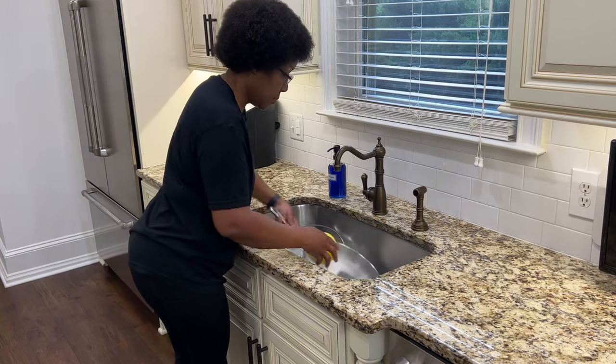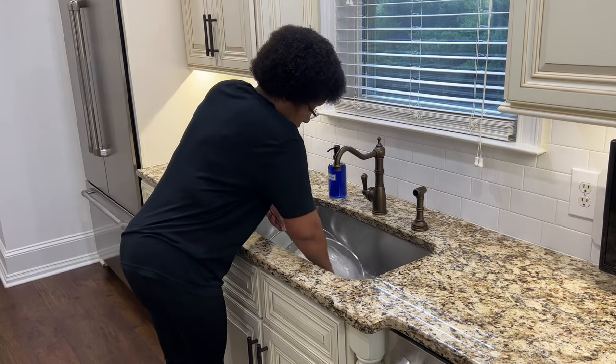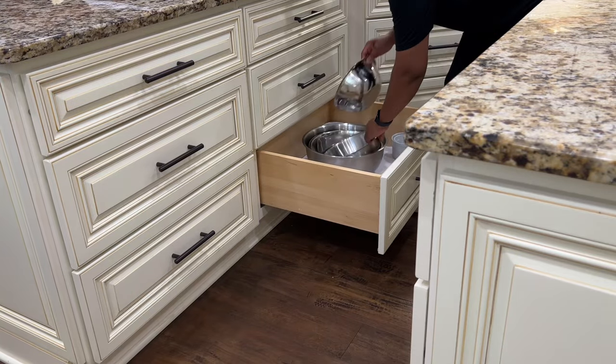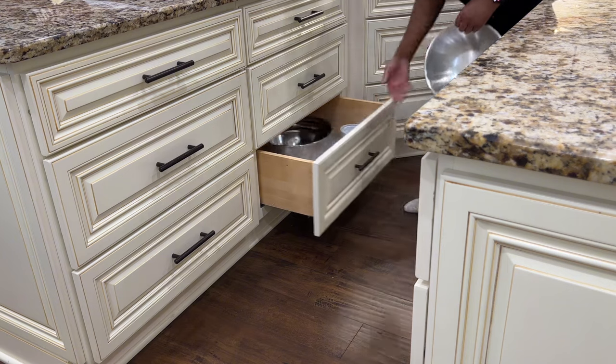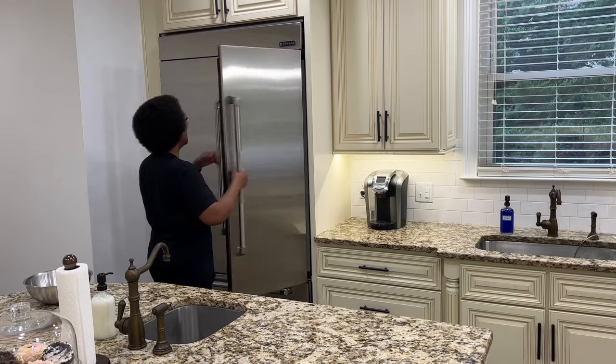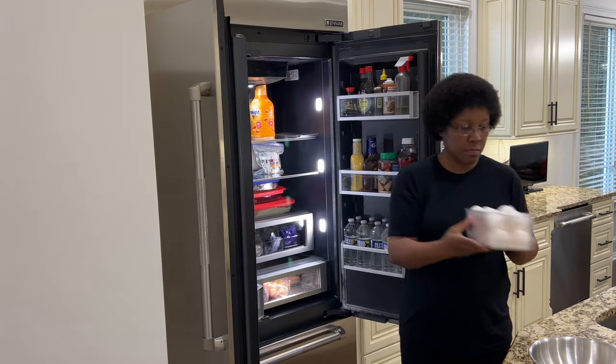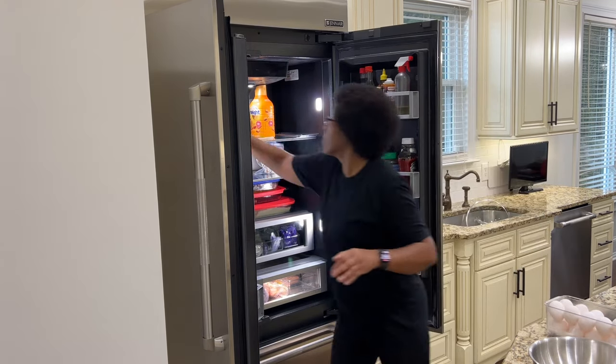The sausage is cooked pretty quickly. Here I am wiping out the frying pan I cooked it in, and I've placed the sausage in a storage container and set it aside until the oven is done preheating at 350 degrees. I also want to gather my supplies for the cheesy scrambled eggs. I'm going to prep the scrambled eggs and refrigerate them until my sausage roll is in the oven.